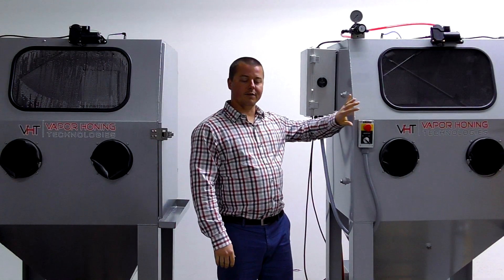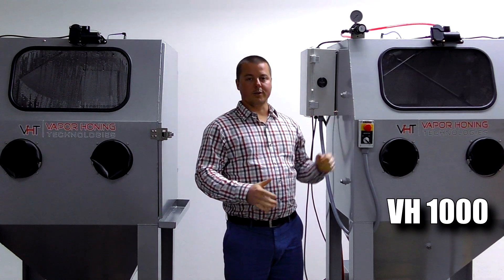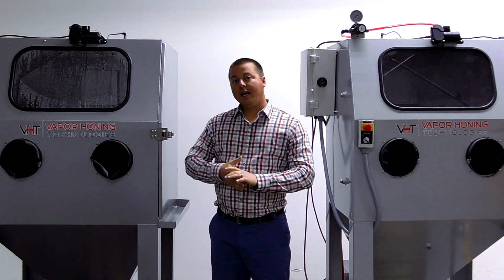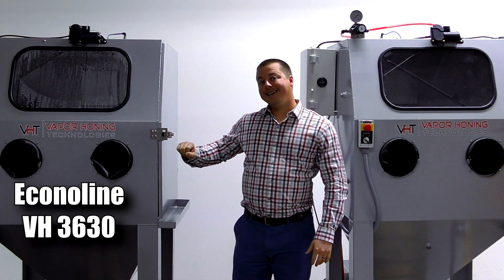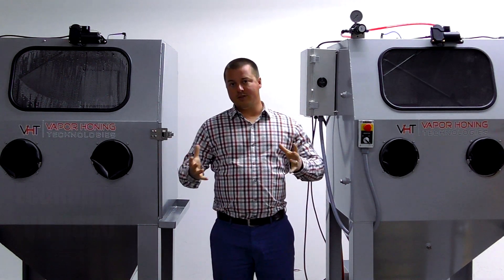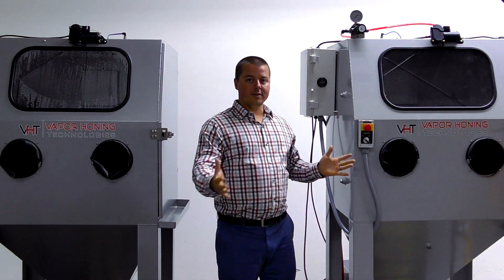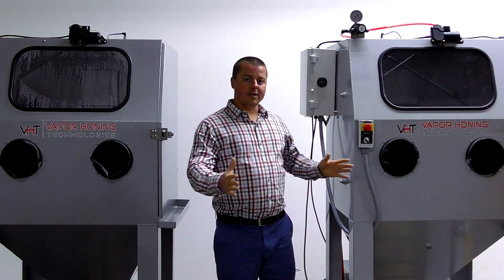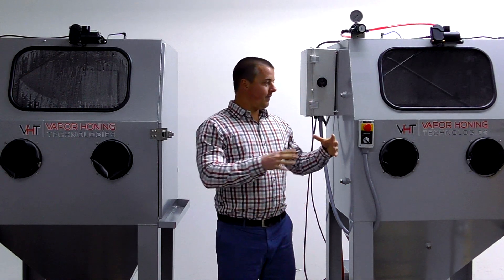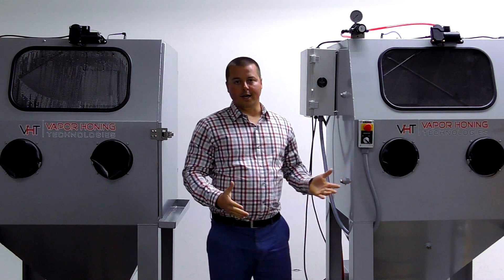On my left here, the VH-1000 — this is the industrial series machine that we built. And on the right here is new: at the end of 2019 we created the Econoline 3630 unit. Both machines share similarity in size. The size capacity is 36 inches wide, 30 inches deep, and 38 inches high. That's the work area. If you have closed loop, it's going to take up about 12 to 14 inches more in depth.